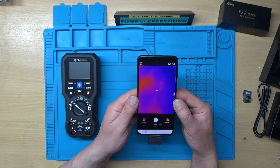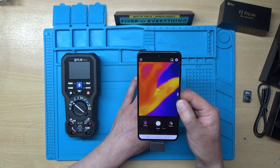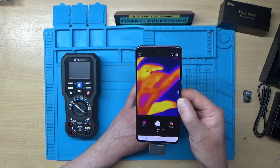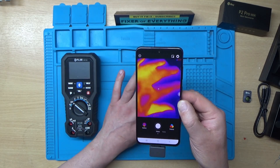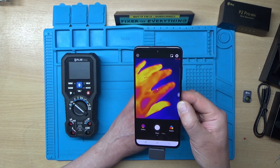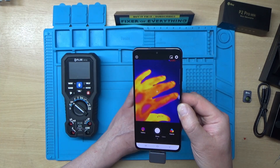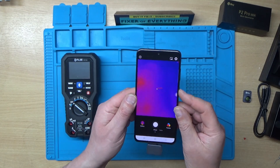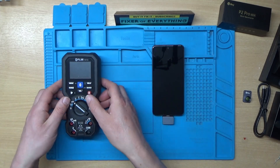I've got the software loaded up on a Samsung phone. That's me wiggling my fingers there — you can get an idea of the frame rate and the resolution. It looks really good, to be quite honest.